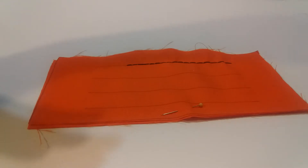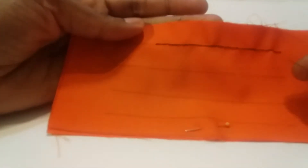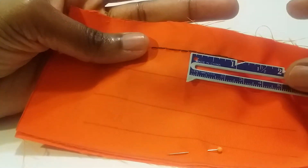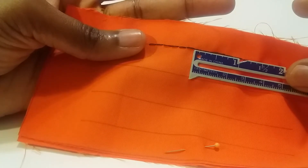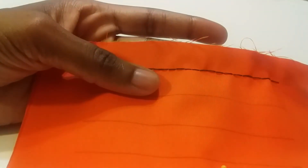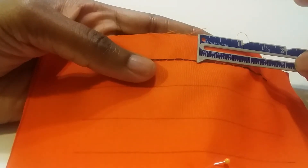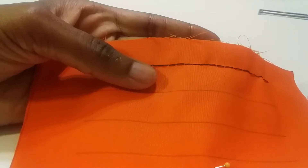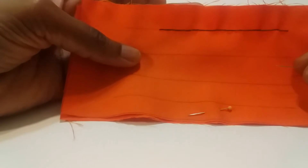Make sure your needle is threaded. We have an already worked row of stitches here. These stitches are no larger than a quarter of an inch. If you want to use the centimeter side, then no larger than half a centimeter. Larger than that will not be small enough to use in this capacity, which is to replace machine stitching.